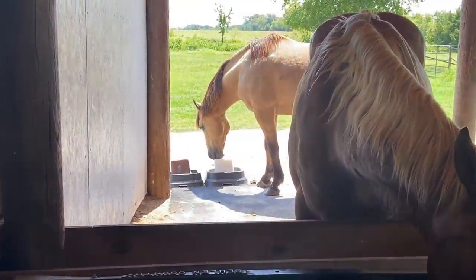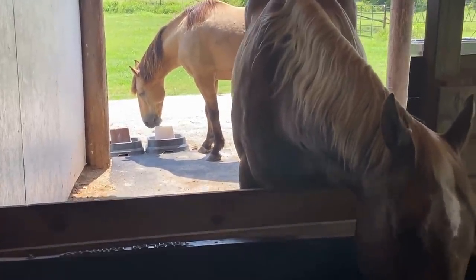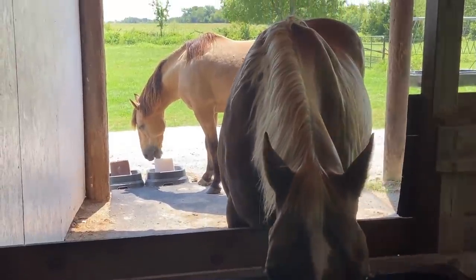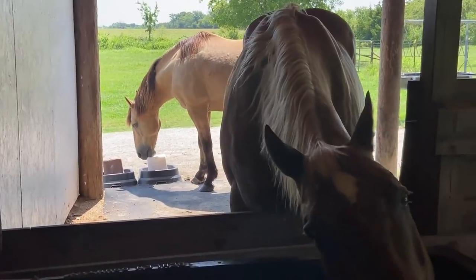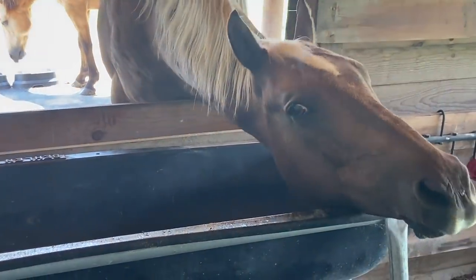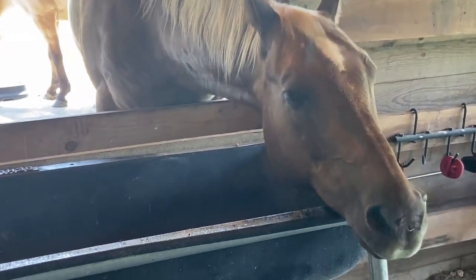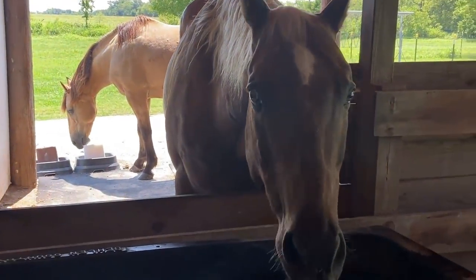These guys both go for just the plain white salt block. It's funny — they always go to the salt after I give them grain. Ever since Mr. T left, both of them go for the white salt block. Mr. T always went for the brown mineral block. Buddy's scratching his jaw — that feel good, little buddy boy? He's a good boy.